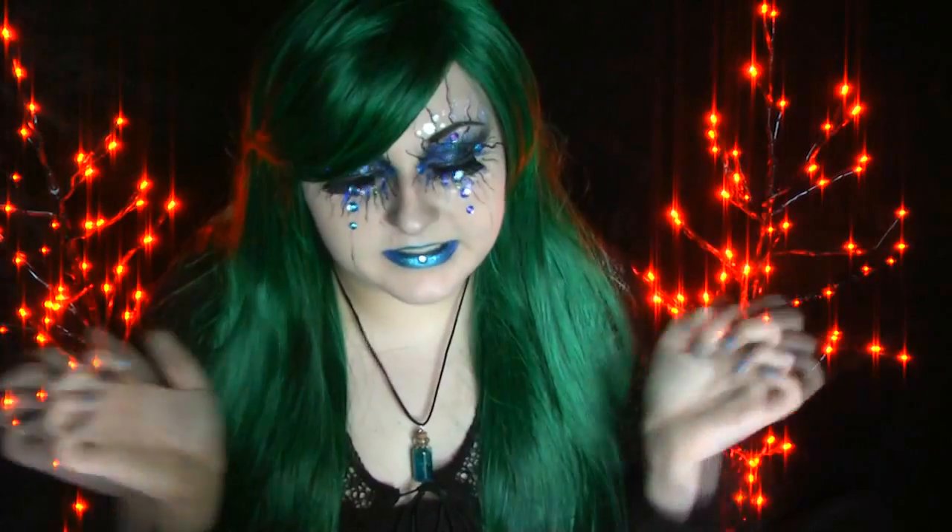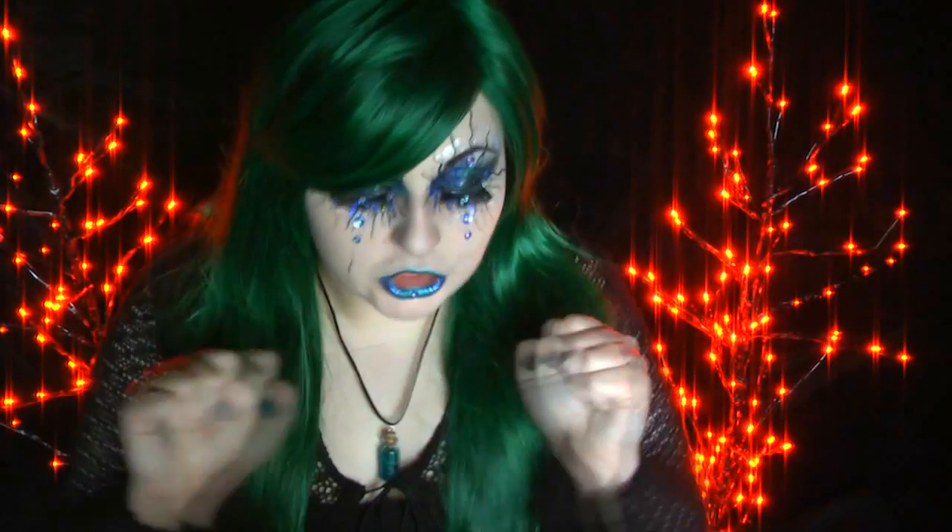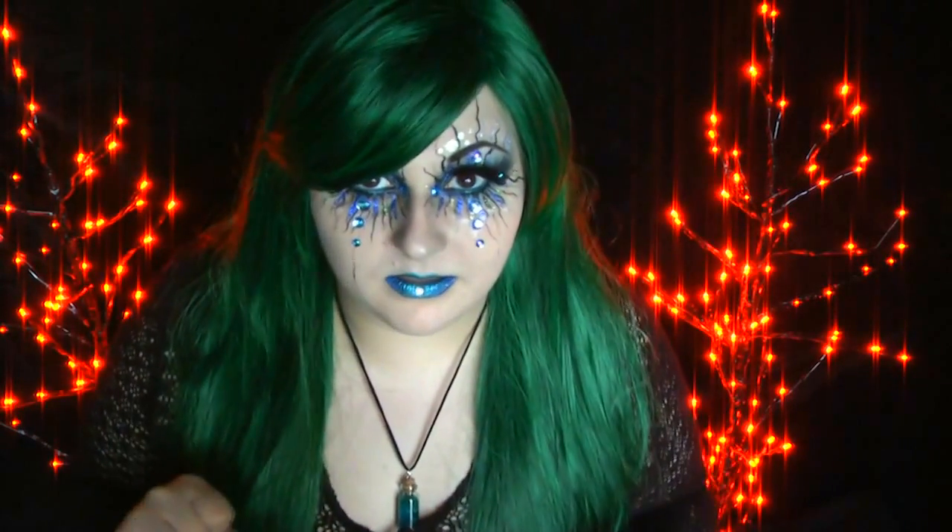Hey guys, welcome to my Siren slash Evil Mermaid look. This look is a lot easier than you think it is — it's just squiggles and glitter.